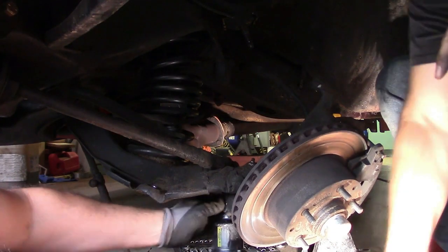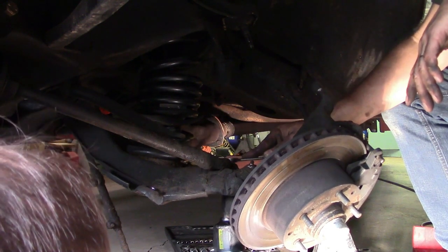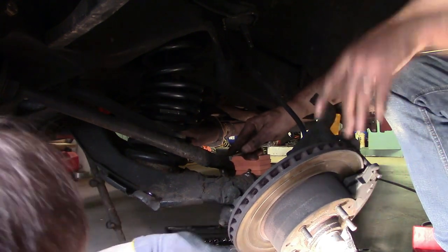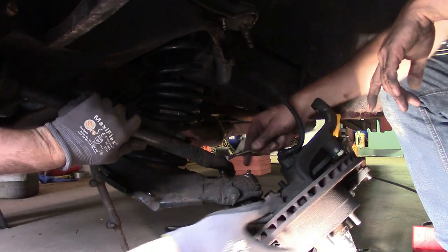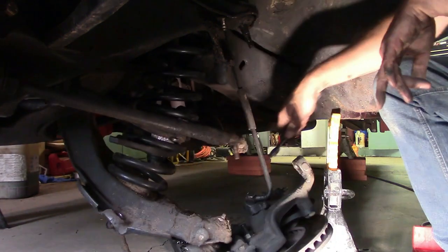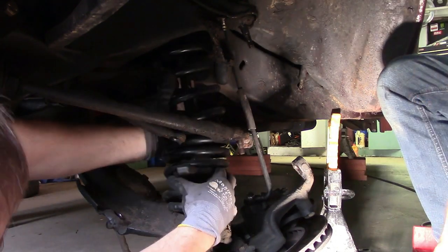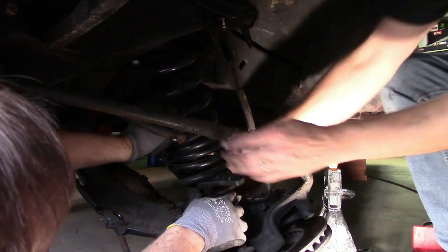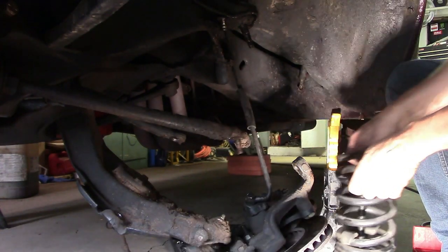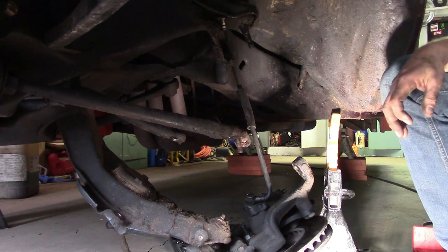Let's take the back bolt off — be careful, there could be some tension. The spring comes right out. Take it out this way. Just handle it carefully, don't pull it down. Lay it down — knock your teeth out if you're not careful.